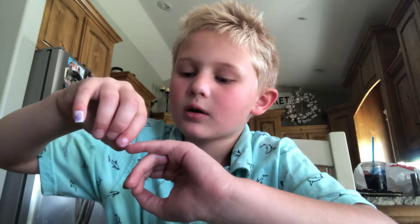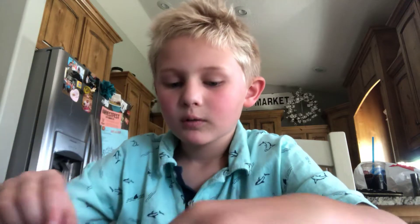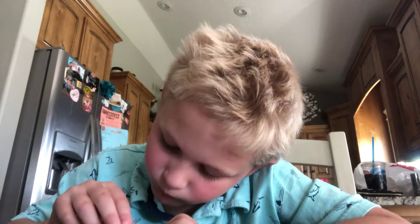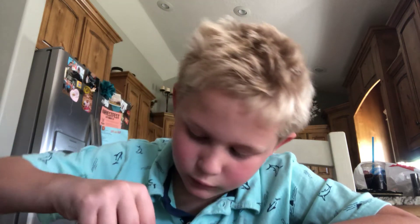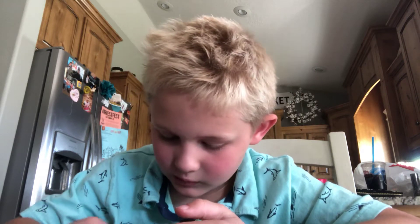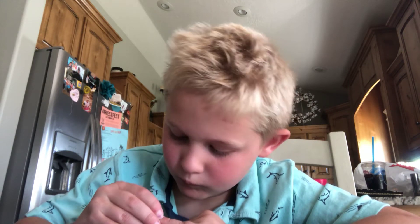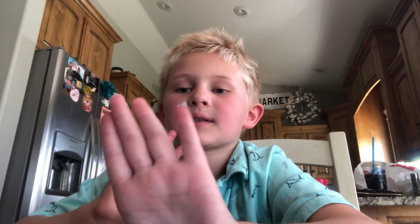Now I'm just gonna try to place this on to make it shaped like a normal nail. I'm putting glue on my nail — this is my nail. There you go, guys! Thank you for watching, I hope you enjoyed, and bye!